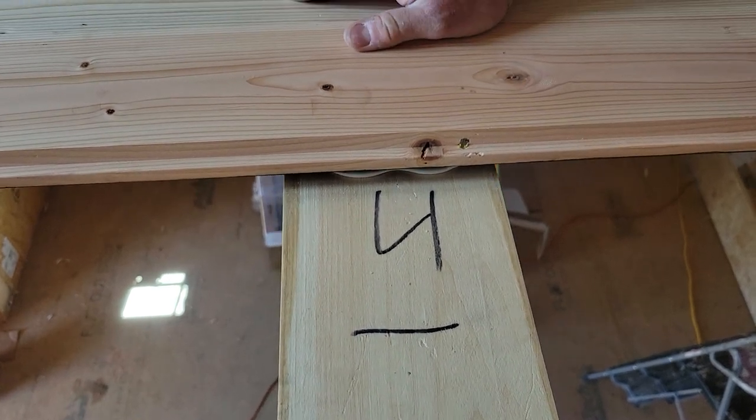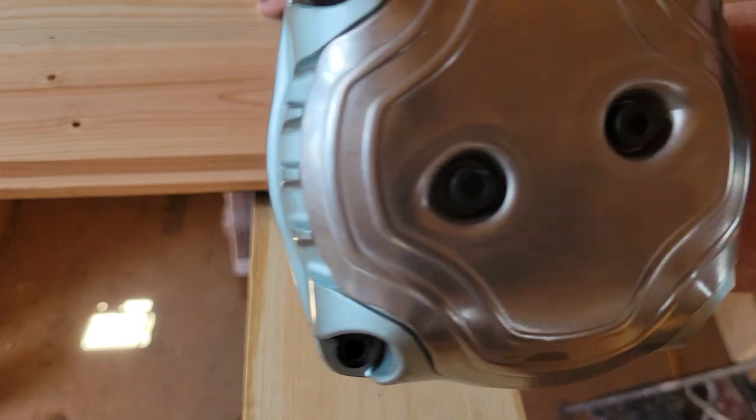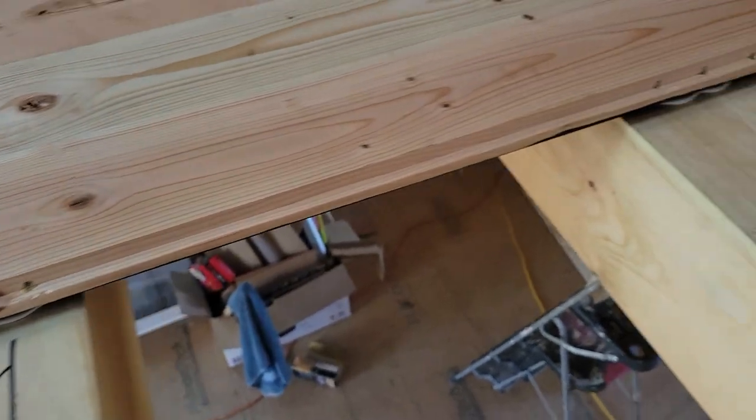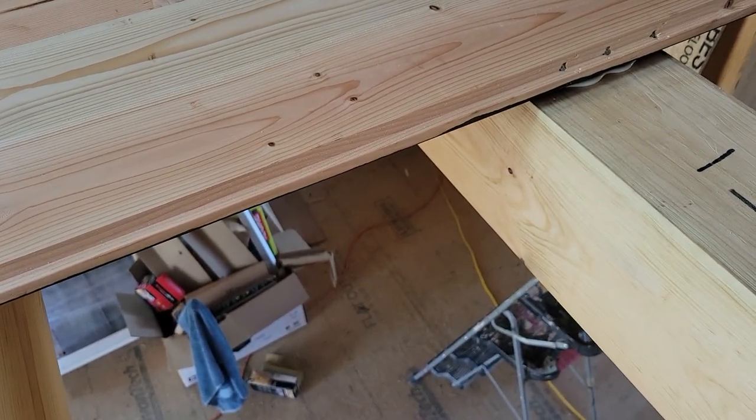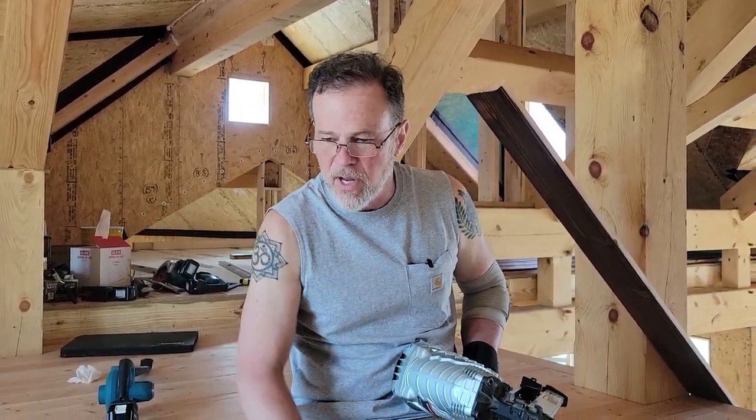Try not to nail through knots — your nail will get rejected or bent and give you aggravation. Never nail through a knot even if it means you leave that spot. If you've got wood that's laying real flat and helpful to you, you can use just two nails. The screws are for when things get bad or troublesome.